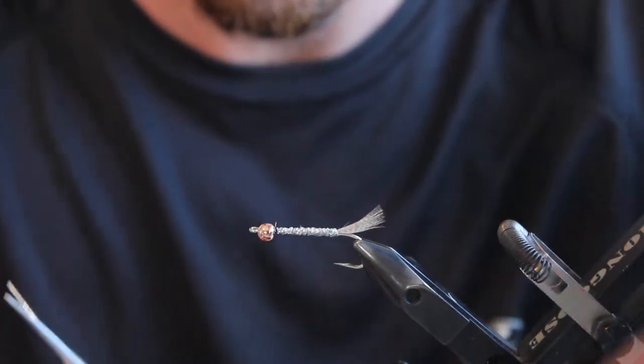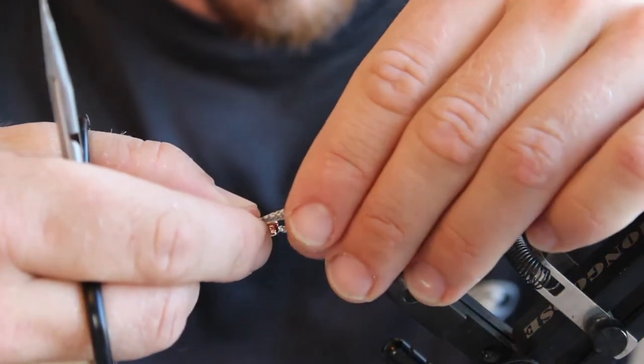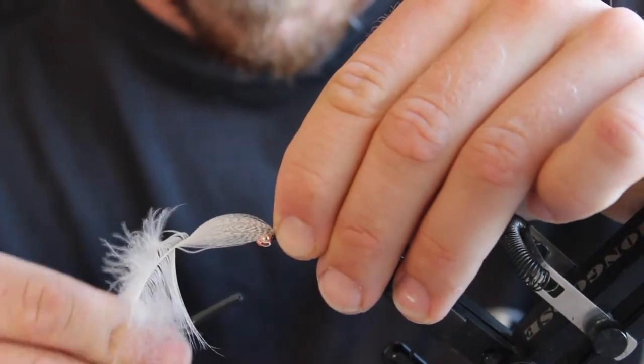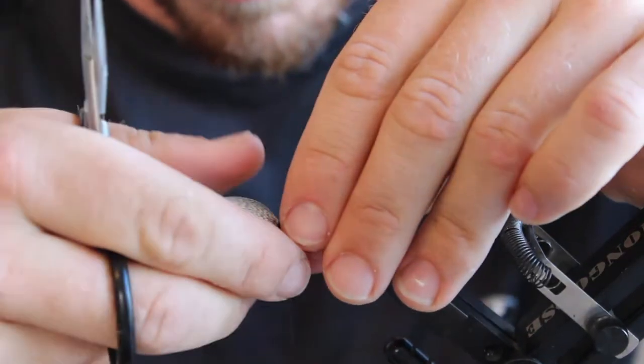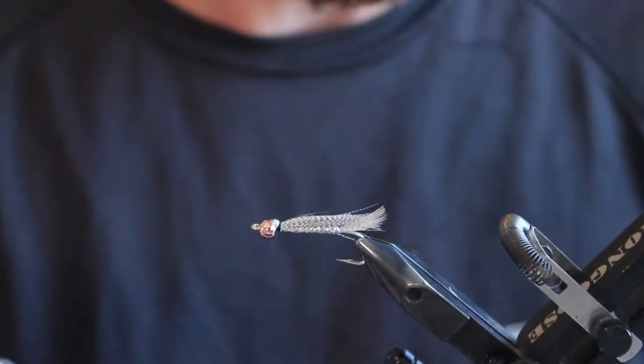Once that's done up and tied off, you're going to get your mallard and tie it in to about the same length that you have your tail set up. If anything, go a bit shorter — don't go longer, otherwise it'll start to foul up a bit. Tie that in, cut it off, and get ready with your deer hair.